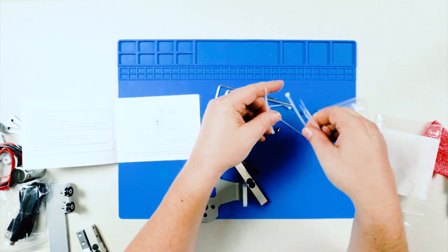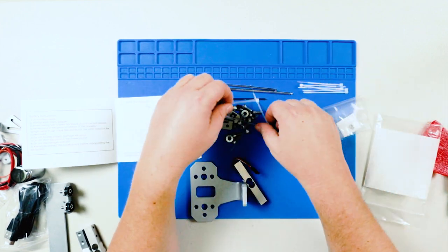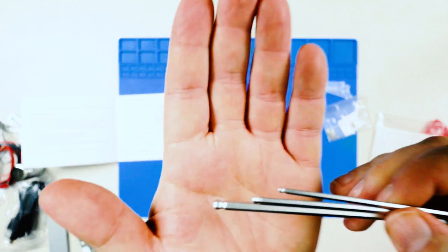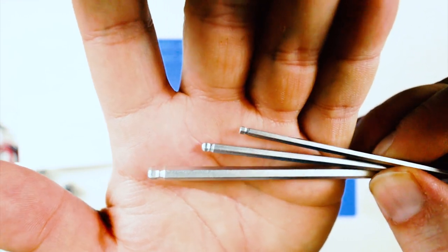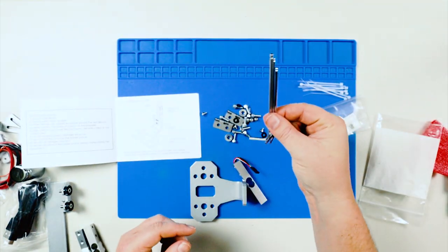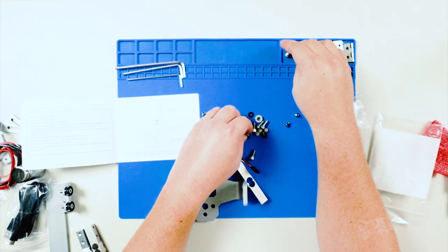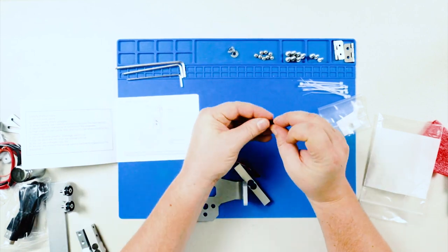One thing I like to do when building something is sort my parts into little piles so I can see what I've got. I'm actually impressed — when was the last time you ever got allen keys with a product that have ball tips? They're usually the cheap kind, never the kind with the little ball ends so you can work off-center. You'll want to save these and put them in your toolbox. Some hinges here, and similar-sized screws over there.